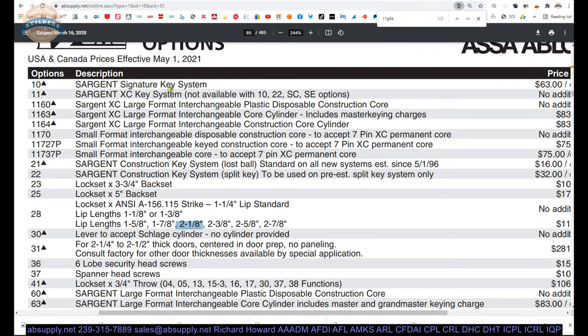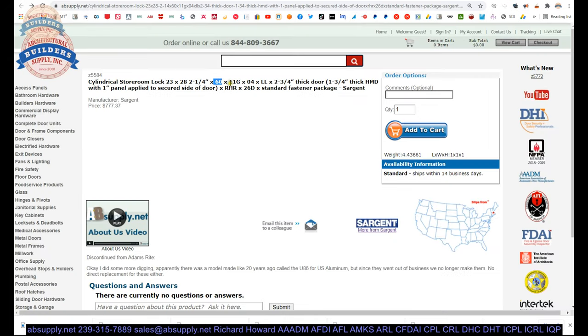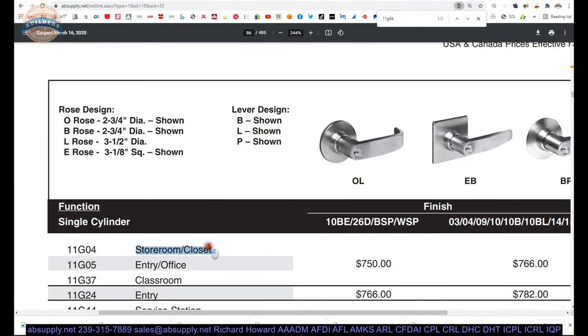The 60 — that is Sargent. I said small format earlier; I am mistaken. The lobes in large format — the bottom lobe is larger. So we are doing Sargent large format. 60. 11G is both our series and part of the function; 04 is our function, and that is going to be a storeroom-closet — so it's always keyed on one side and you can always get out from the opposite side.